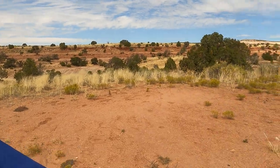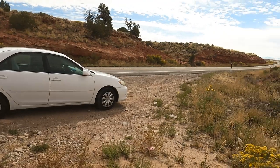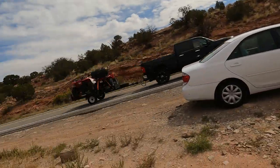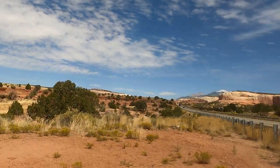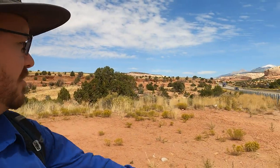Hello and welcome once again to the Rugged Rock Hound. Today I am out in Utah, right off the highway between Moab and Monticello. Moab's back that way, Monticello's that way. I'm here close to what's known as the Wilson Arch. This is an area that's been known where you can go pick up some agates.